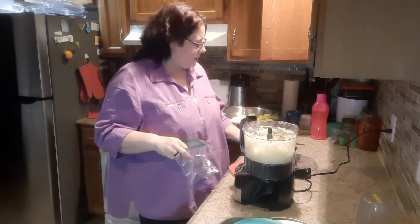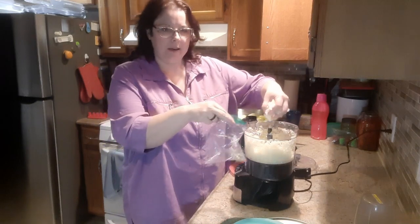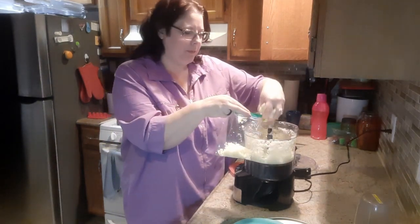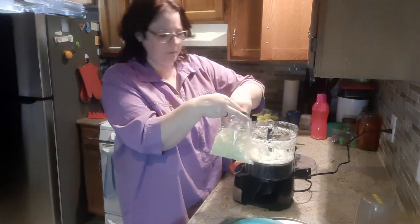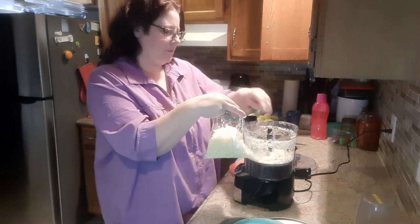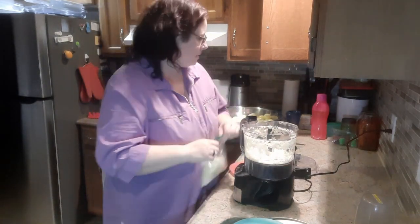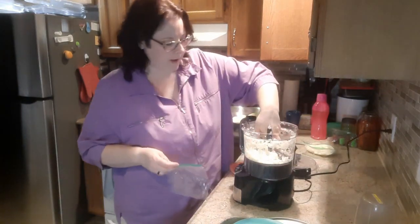I have a few Ziploc bags here — I do wash these after using them and reuse them until they're worn out. That looks like a good size, probably anywhere between one cup and one and a half cups.